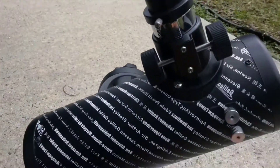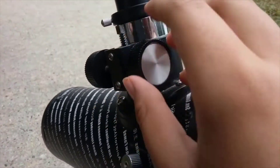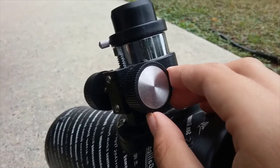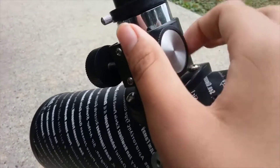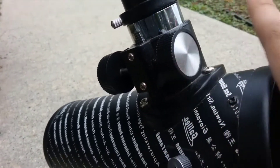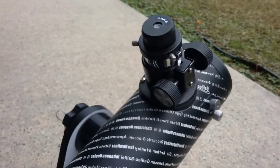You can see the focuser right here — it's not a Crayford focuser like my other telescope. It is a rack and pinion focuser, because it uses a metal rack that moves the eyepiece in and out. It's not a two-inch focuser — it only holds standard 1.25-inch eyepieces, so if you have a two-inch eyepiece you won't be able to fit it in here.